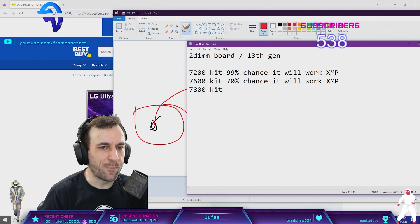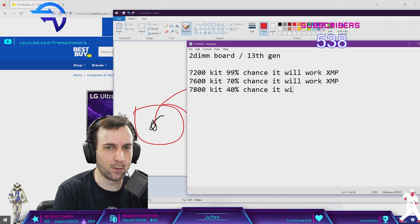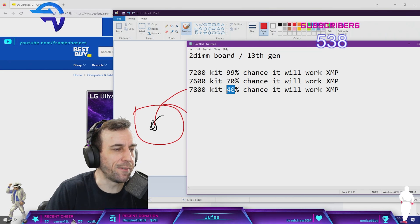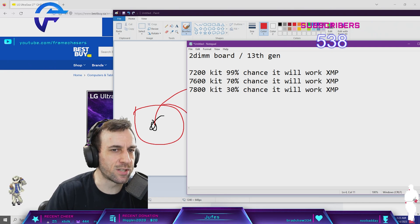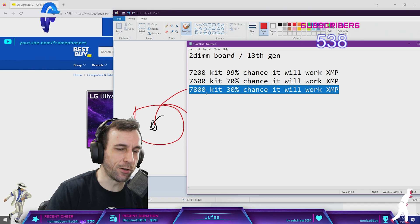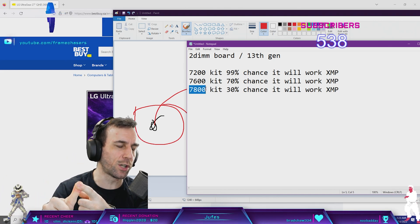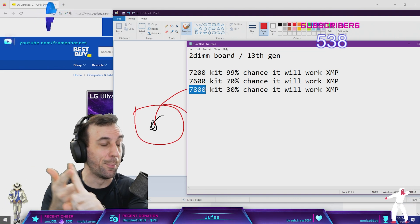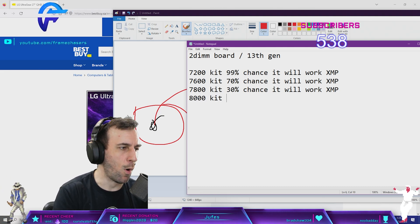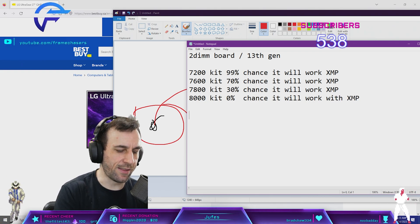A 7800 kit drops down significantly — maybe 40% chance it will work with XMP, maybe even less than that, maybe 30%. Because now you're getting into IMC territory as well as voltage sweet spot territory. When you get a 7800 kit, your motherboard has to work, you need the proper voltage sweet spots for your CPU, and your memory controller has to go that high. An 8000 kit? It won't work with XMP — 0% chance. That includes the Apex and QVL kits.